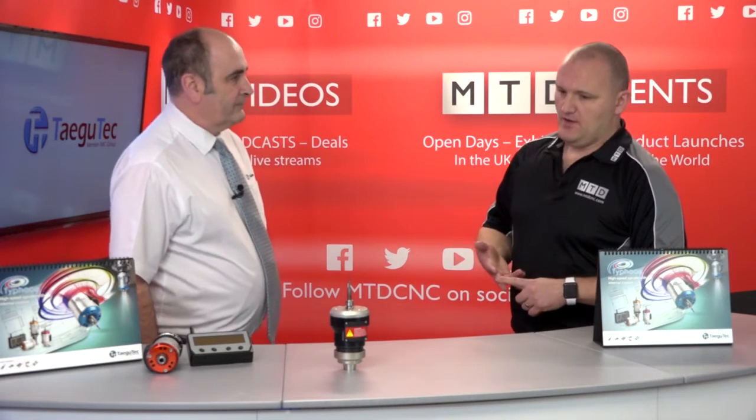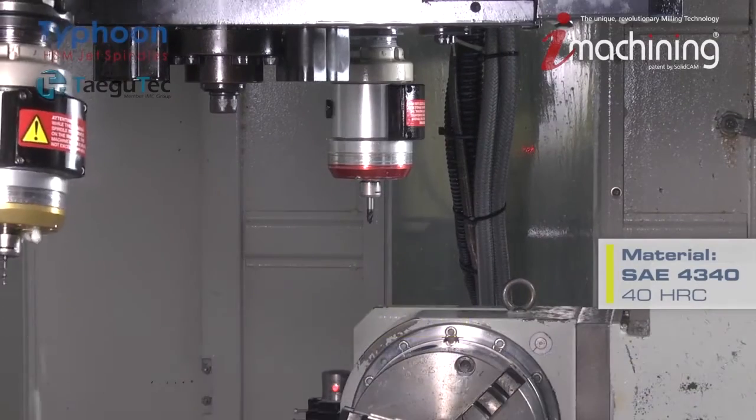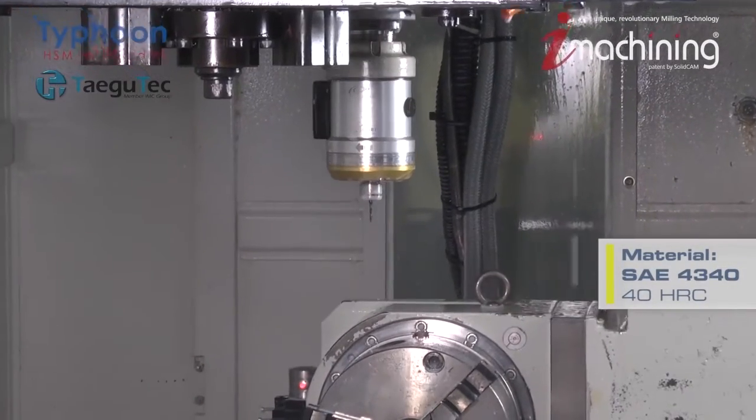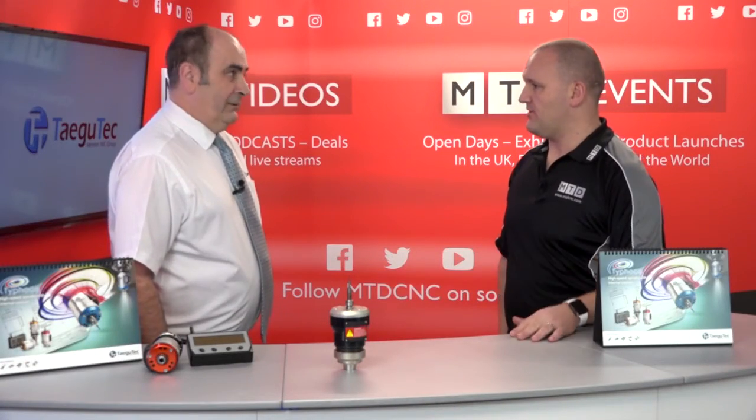In terms of applications you mentioned drilling and thread milling, but what about ball nose finishing? Ball nose is superb, because one of the issues with ball nose milling is that the surface speed at the bottom is critical and most machines don't have the facility to run at the correct RPM.